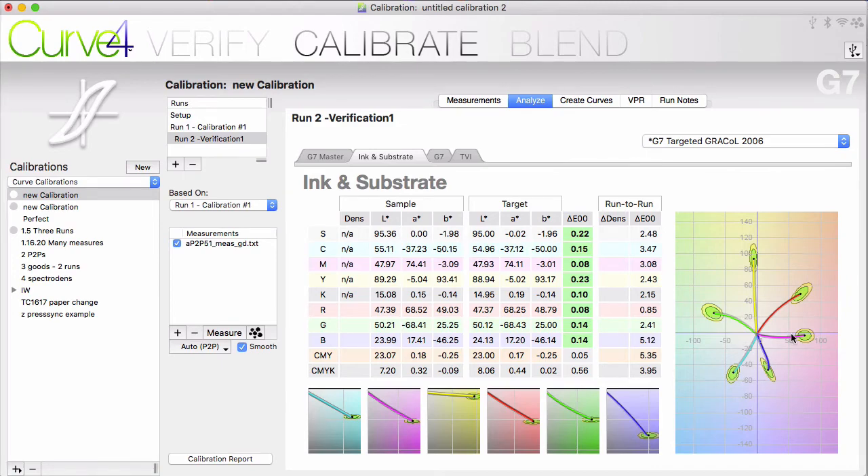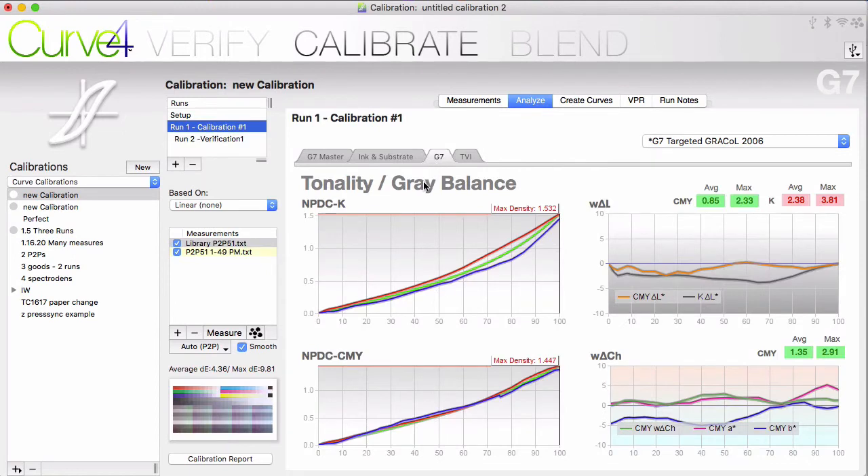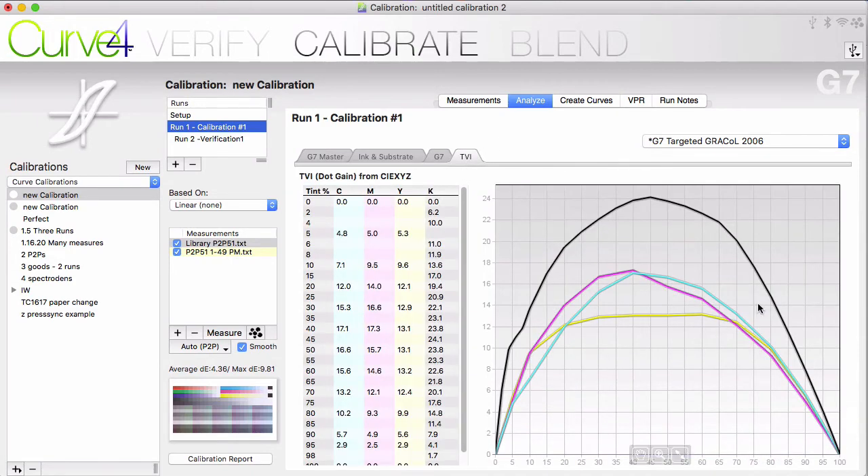The G7 tab gives you several graphs. The neutral print density curve for K ink shows you a red line for what would represent an ideal G7 curve. A similar graph is here for CMYK. Weighted delta L would ideally be in the middle, along the zero line. Weighted delta CH is showing you a 2D look at how the grays are laid out in Lab space — think of this like a color think grapher laid on its side. Note that we would not be surprised to see things fall off close to 100%, as a typical Curve 4 G7 calibration does not affect the 300% gray patch and does not affect the solids — we eventually taper off to where the press's natural behavior takes over. A TVI graph is here for those who want to see this.